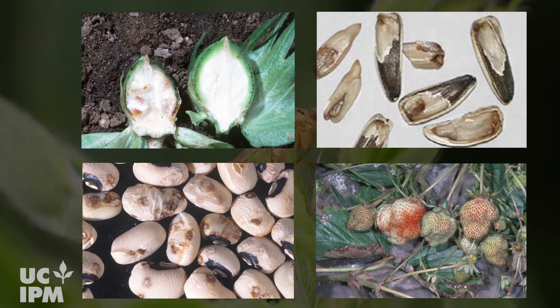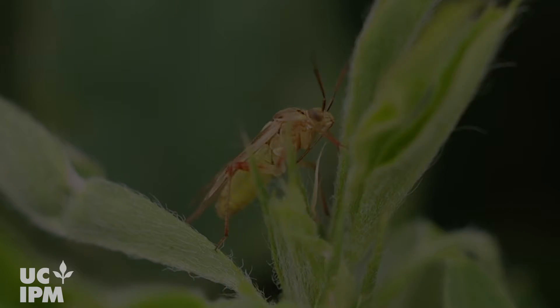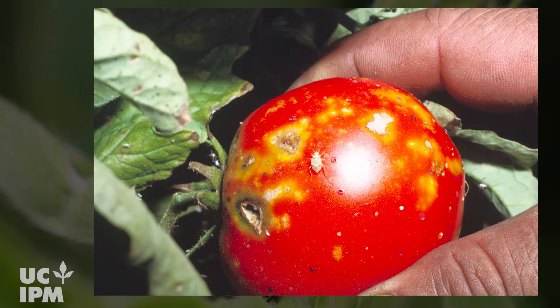Feeding on fruit and vegetables also causes distortions as well as rot. When left uncontrolled, lygus can cause serious yield and crop quality losses.